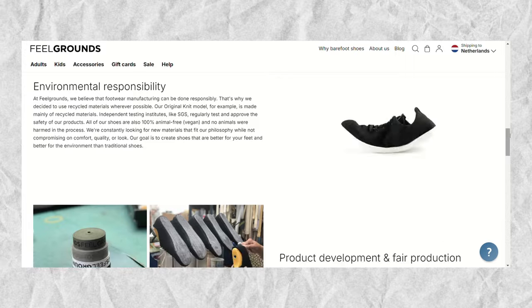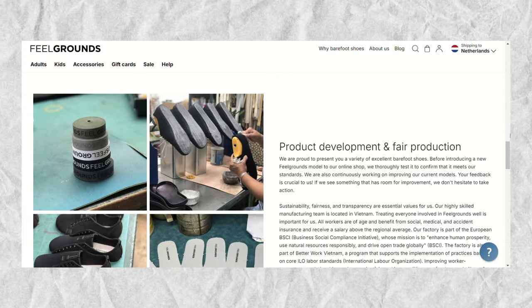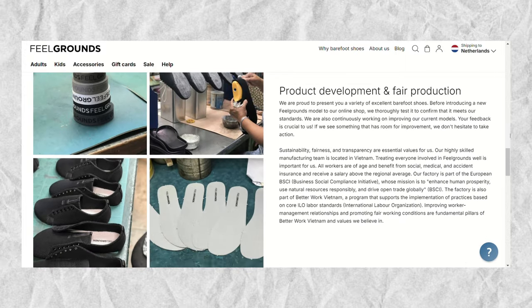Also, all of their shoes are completely vegan. They do also do leather alternatives, but like I said, alternatives — they are not real leather, which as a vegetarian I very much appreciate, because that way I don't constantly have to check if the specific model that I'm interested in is something I'm actually willing to buy. Feelgrounds is part of different initiatives that work to ensure good labour circumstances for their workers, and I will leave a link to the part of their website that talks about that.